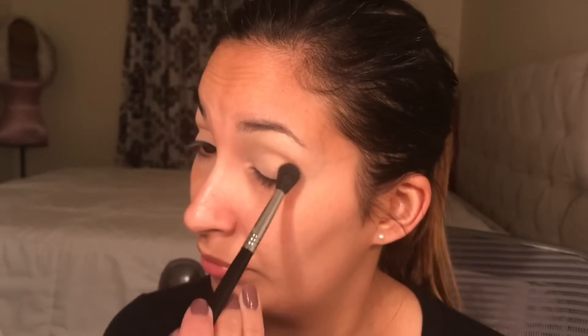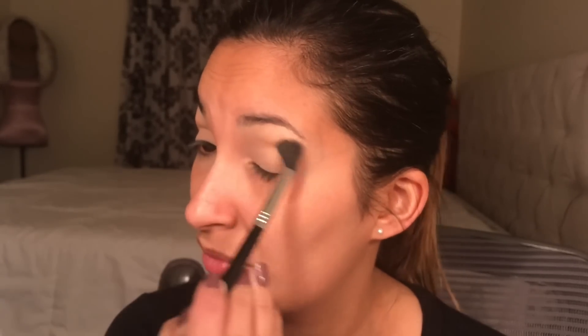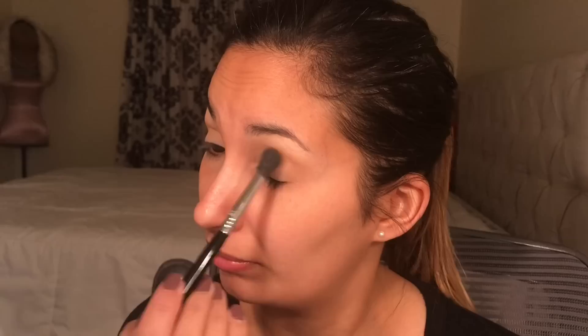Now I'm going in with the Jaclyn Hill palette and I'm using Silk Cream — that's my transition shade. Just make sure you blend it really well, because for this smoky look we want everything to be blended in.